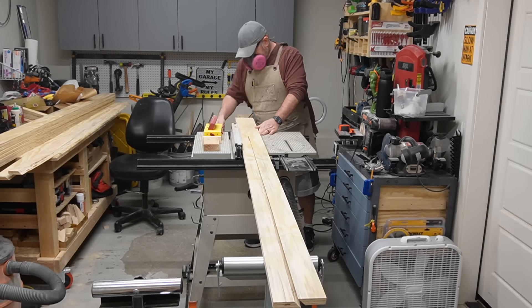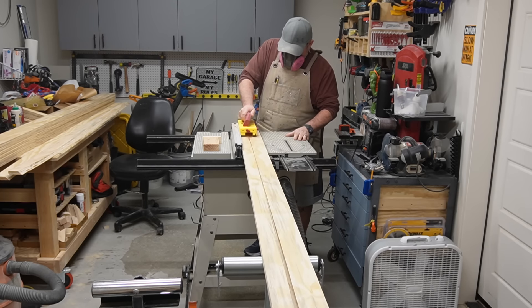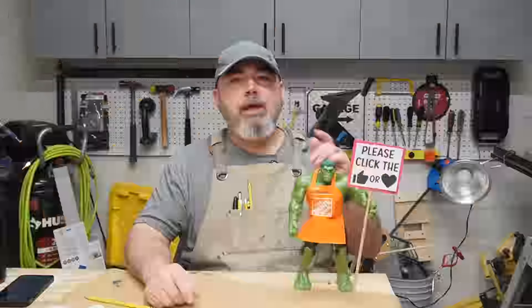Am I the only one that this stuff happens to all the time? When I watch YouTube channels, they never have this stuff happen. But everything I build, weird crap happens like this. Hey guys, welcome to Jasko Goods. Working in a small, cramped garage really sucks sometimes.